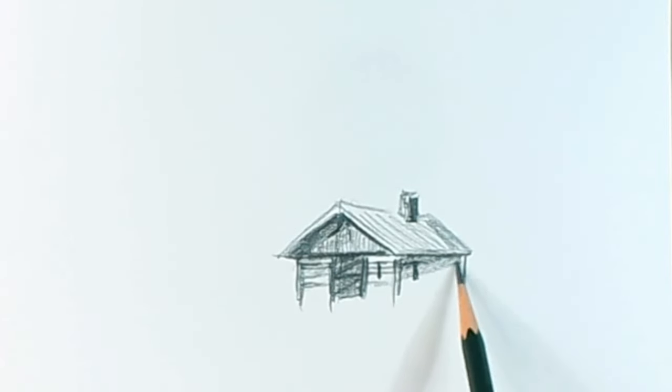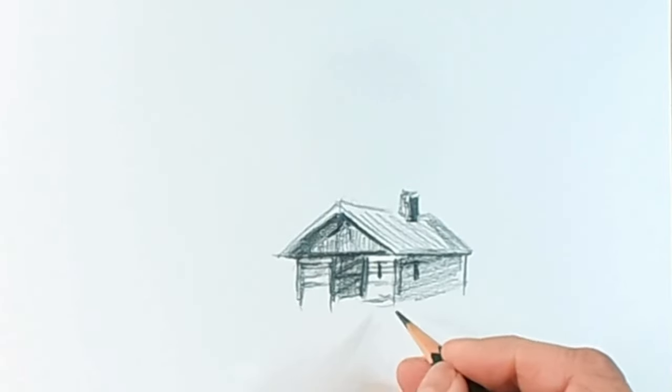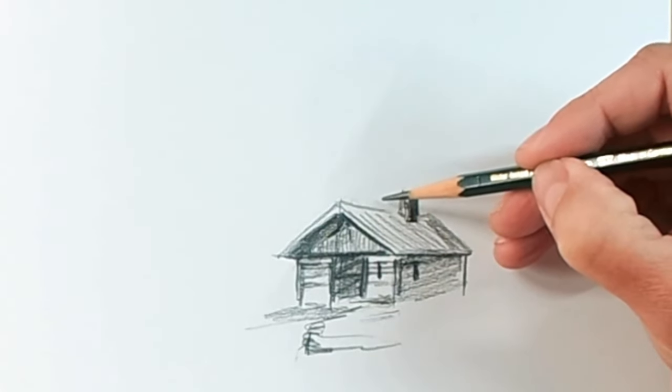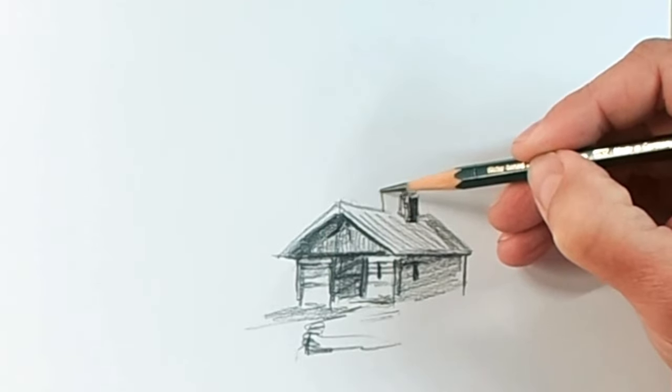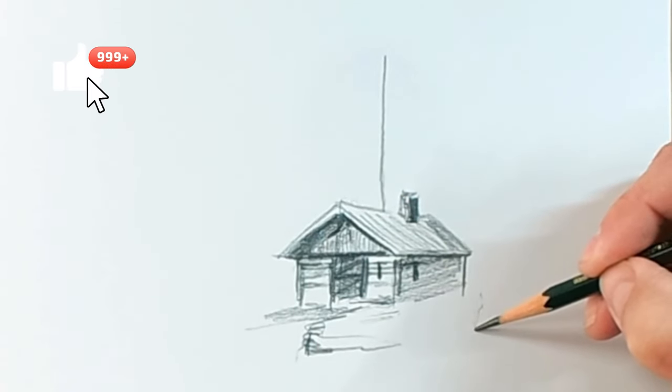One of the secrets of drawing is to suggest things. As you can see, I suggest the lines I made in the house — there are trees, there are shadows, doors — but I'm not drawing them all. Let's get to drawing the trees, some fir trees. We make these lines mainly to distribute the trees in the drawing. We started like this.